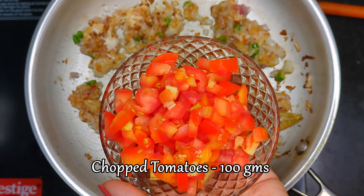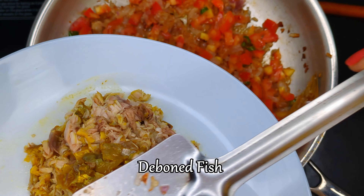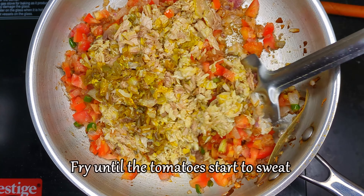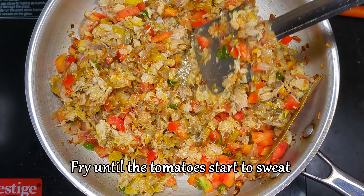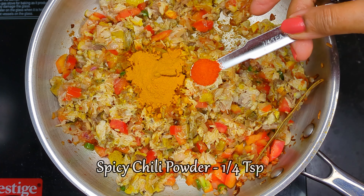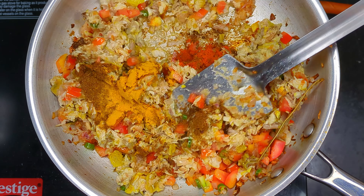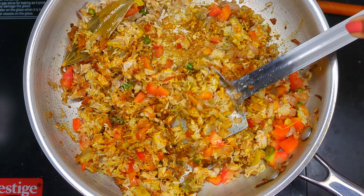Now on medium heat, add chopped tomatoes and the deboned fish. Cook for a minute until the tomatoes start to sweat. Then for the spices, add turmeric powder, spicy red chili powder, and roasted cumin powder. Fry the fish with the spices on low to medium heat until most of the water content is cooked off.